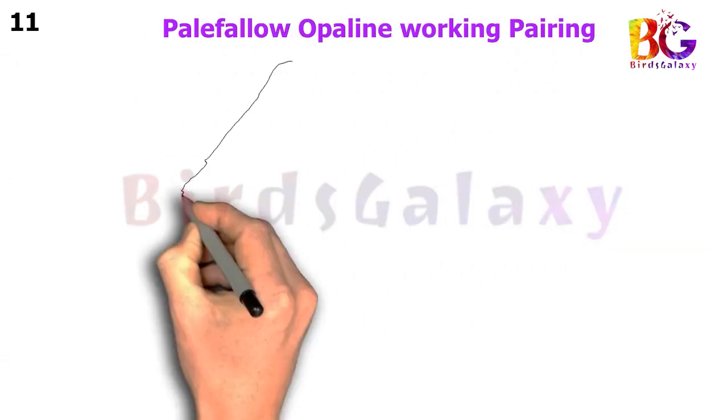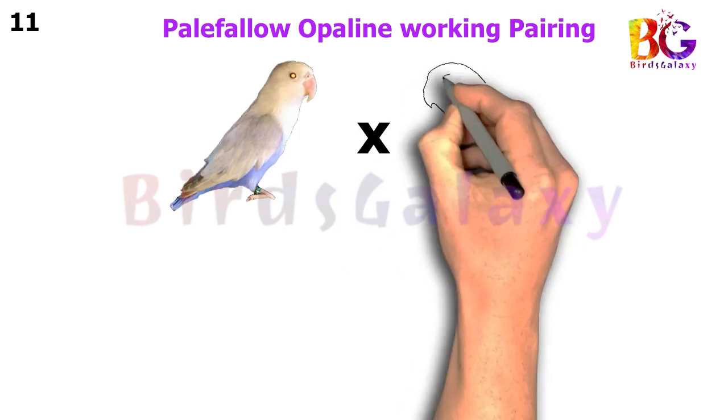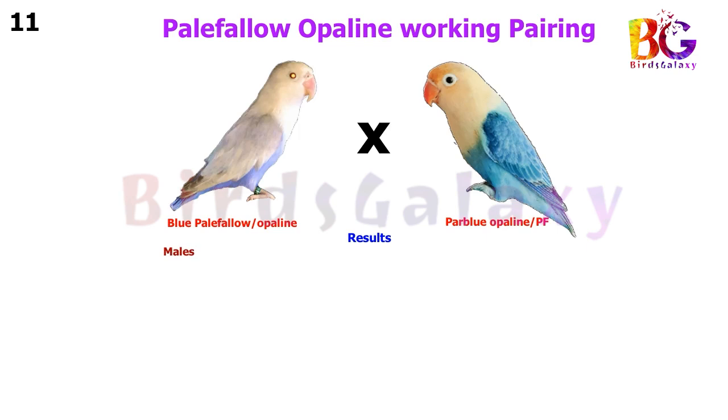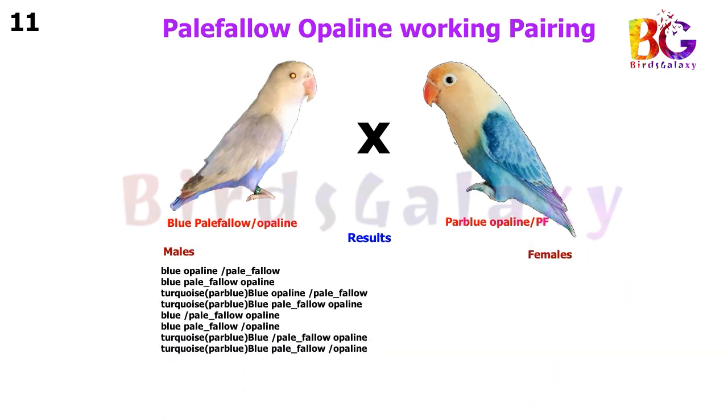In the next pairing, we pair up Blue Pale Fallow Split Opaline Split Blue with Par Blue Opaline Split Pale Fallow, and from this pairing you will get eight types of results on both sides.